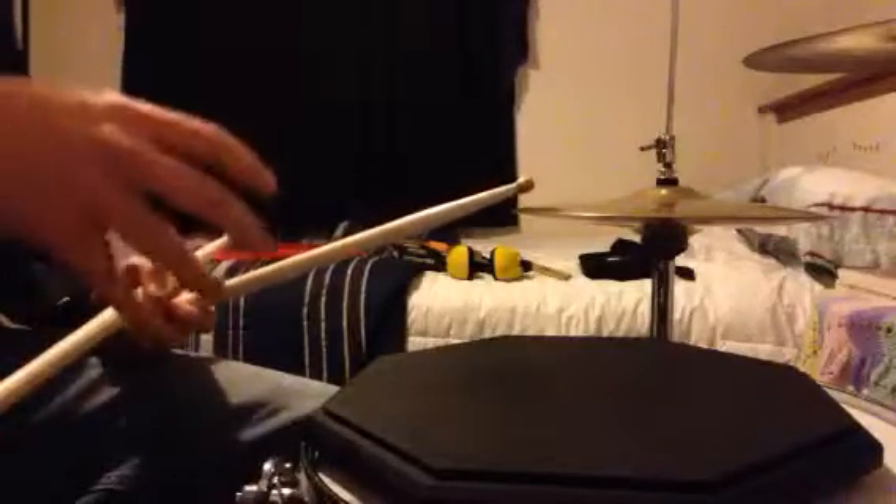A half note triplet is a triplet for every other note. So if we're starting on the bass drum, you get one, two, three — one, two, three. One of the easiest ways to find how that sounds is to take those quarter note triplets and then accent the right hand.